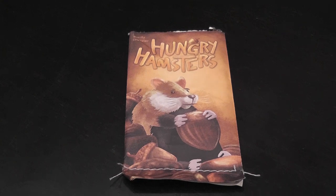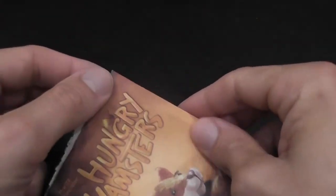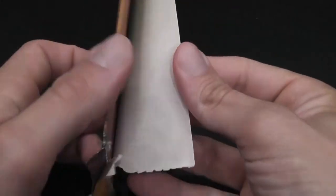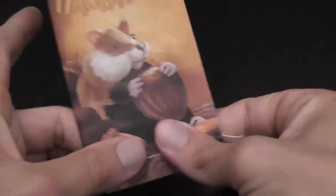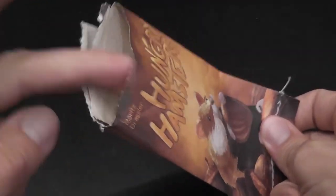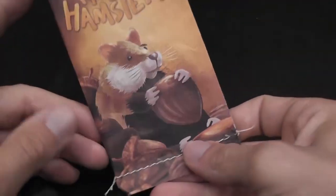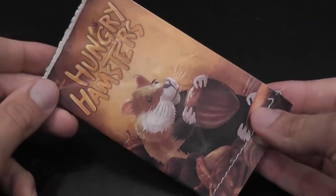Here, everything really seems to point to the fact that the game comes with a limited lifespan, starting from the container, which is a piece of paper folded into a pouch and stitched together. The only way to open it is to rip it open — we mistakenly also ripped open the bottom, but that's not a big deal. You probably wouldn't want to use this as a container anyway unless you add a plastic bag, and everything fits in a plastic bag.